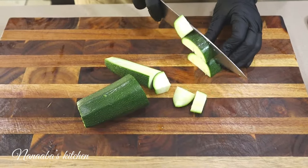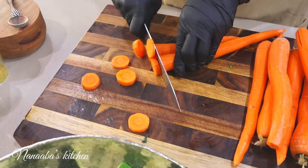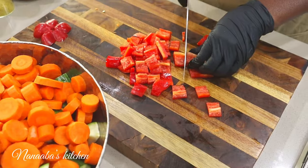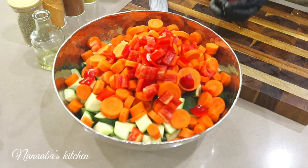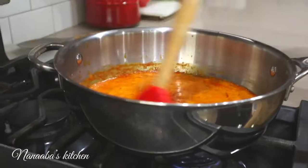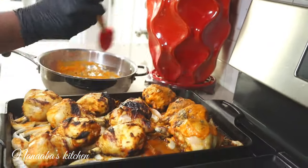Now we're going to work on our vegetables. I have some zucchini, as well as some carrots and red bell pepper. One thing with roasting vegetables is that they can easily overcook — to prevent that, cut them into bigger chunks. Use vegetables you like. After 10 minutes, we remove the chicken from the oven and baste it. It's just 10 minutes to sear in the juices so they stay inside the chicken. Then baste it with the reduced peri peri sauce.